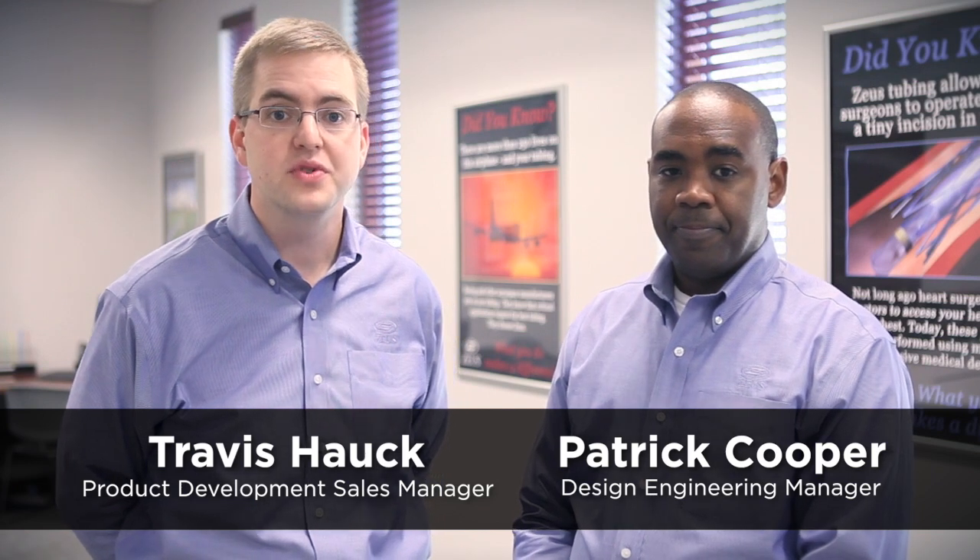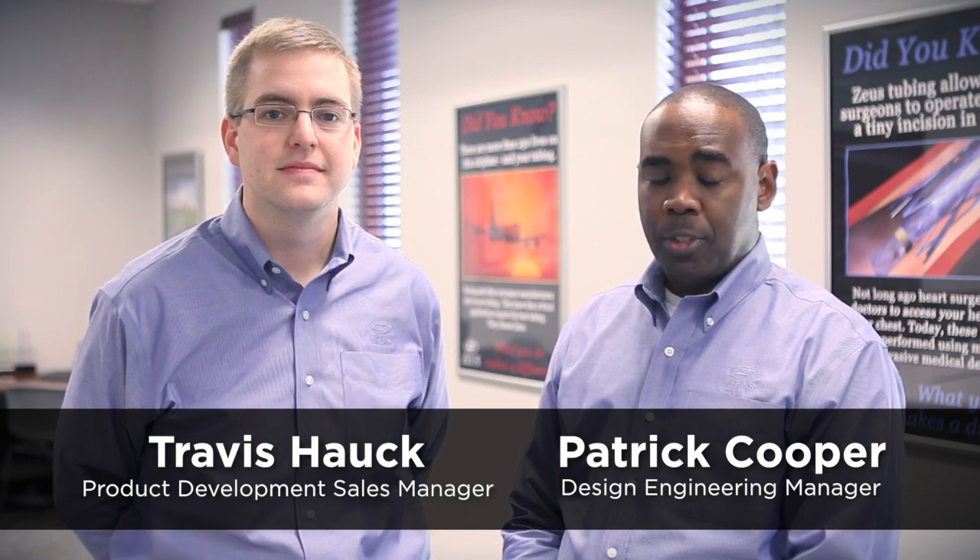Hello, I'm Travis Houck, Product Development Sales Manager at Zeus. And I'm Design Engineering Manager, Patrick Cooper. We offer a wide range of optimized tubing solutions, including pad printing, overmolding, drilling and more. Today we're going to focus on flaring and flanging, two of our more popular optimized tubing solutions.